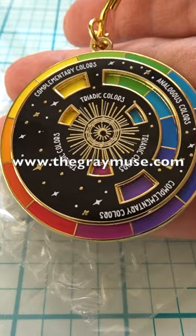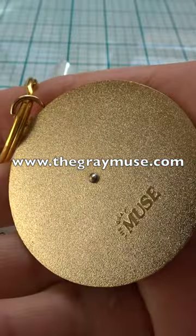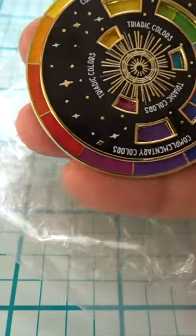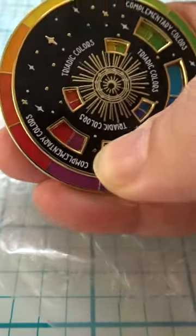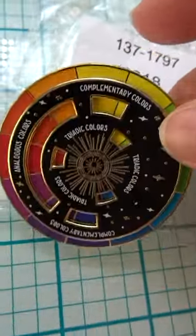The company is called the Gray Muse, and they're an enamel pin company. They sell it with a black background and a white background. What's cool is it's interactive — the wheel actually moves, so I think this is a really cool color wheel.